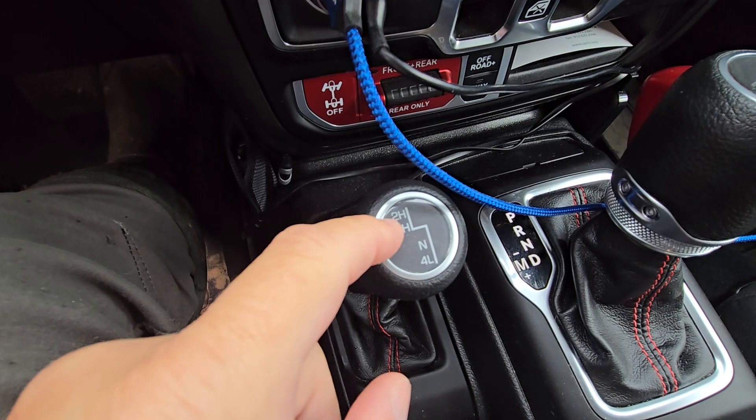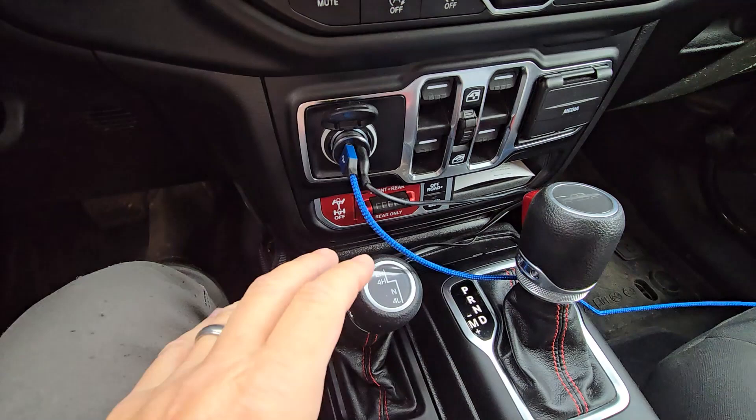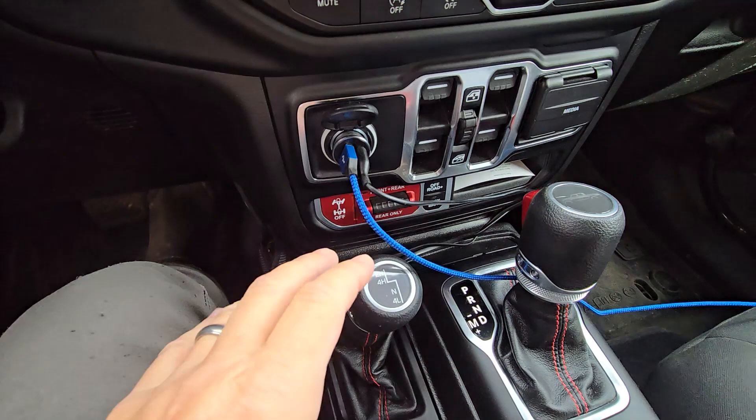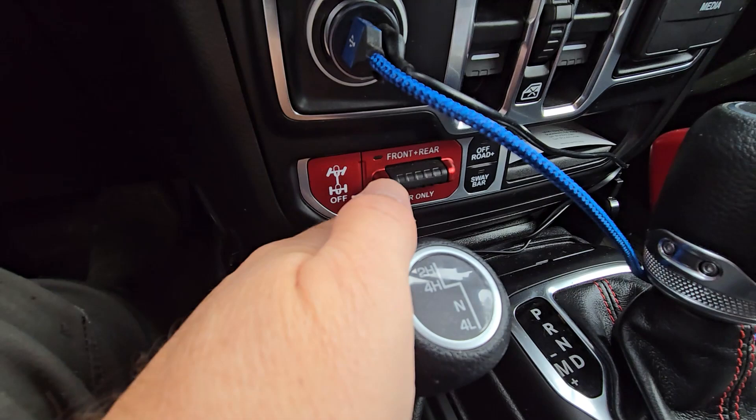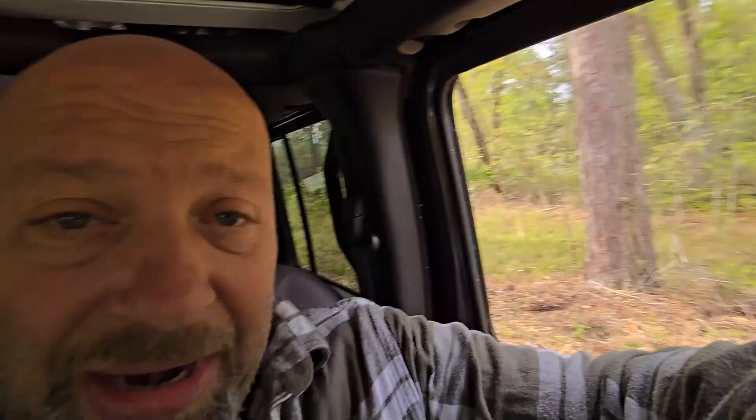One thing to remember — on a Jeep Rubicon or any Jeep that has the off-road plus button, you can use a rear locker in four high. I have a Taser Mini plugged in under the dashboard that bypasses some of that, so I can actually use my rear locker in two-wheel drive, and in four-wheel drive I can use my front and rear locker even in four high. Those are great features to use if you have them.